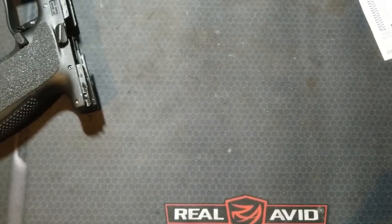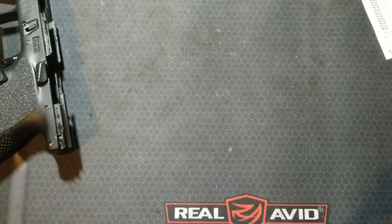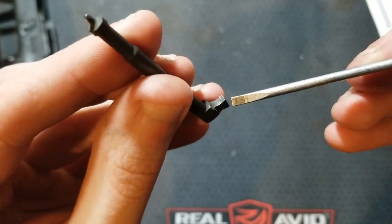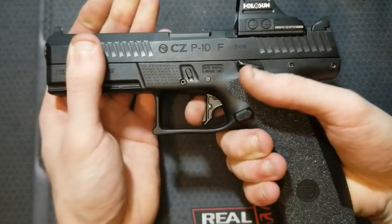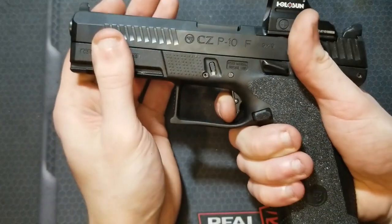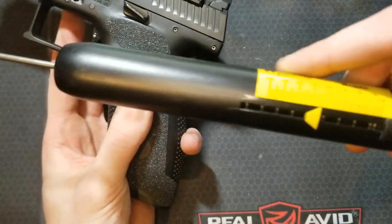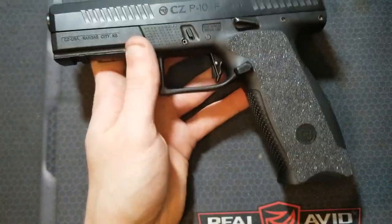Keep in mind the striker that comes with the Overwatch Precision Trigger Kit is NP3 coated, so you want to leave that coating on — it has great lubricity properties, is very smooth, and is nicely machined from stainless steel. If you're using the factory striker, you'd want to polish the sear contact face, being careful not to change any angles or knock the sharp edge off. After that polish job, I immediately notice that my take-up is smoother and my reset is a lot smoother. Trigger pull weight: about four and a half pounds — the polishing didn't affect the trigger weight at all.